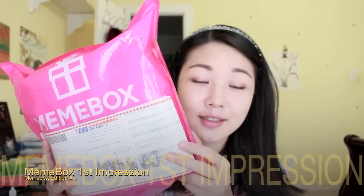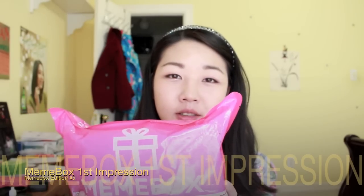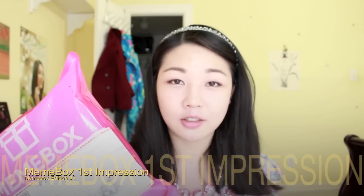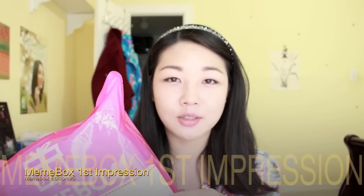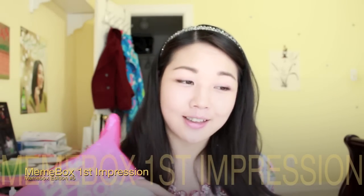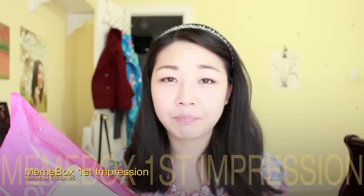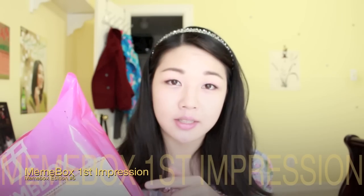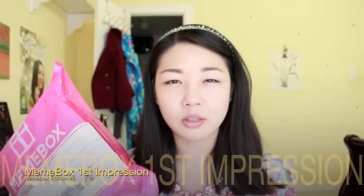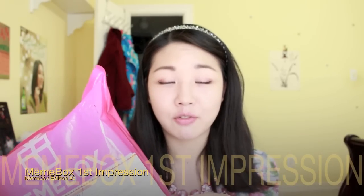I got it this morning and I decided to film a video to show you guys my first impression on the products in here. Each box is a surprise until you get it and you don't really know the products you're going to receive. I will put links down below from the actual website. I heard about this subscription box from A Little About A Lot, and I'm going to link her channel down in the info box below as well.